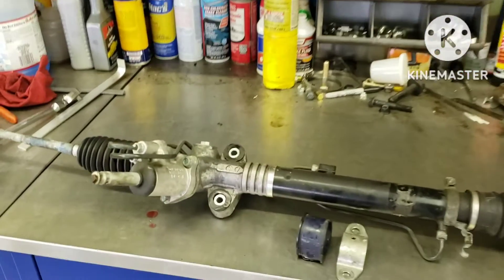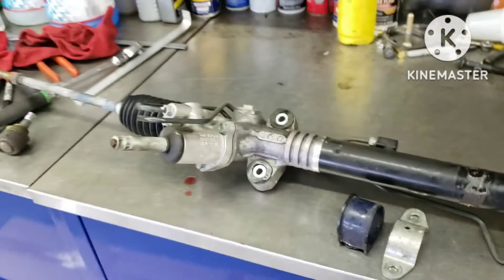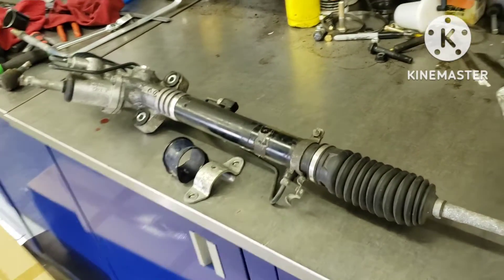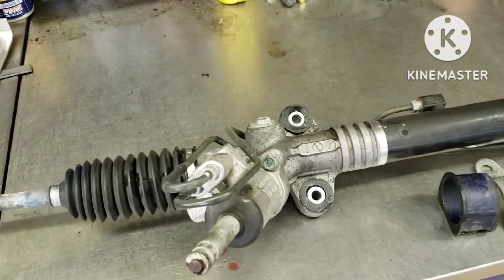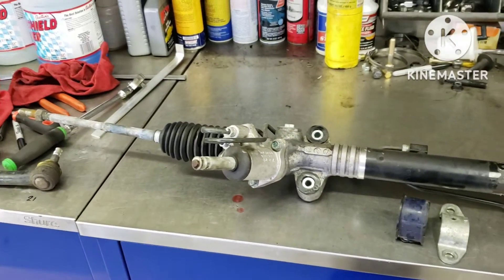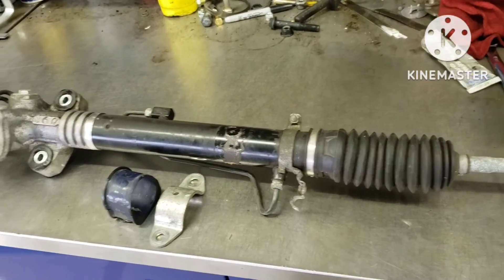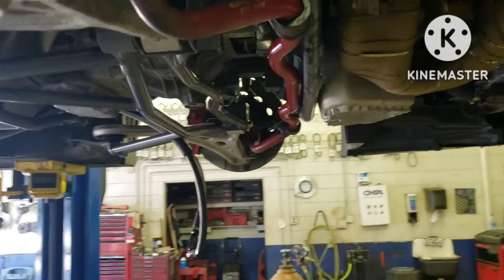Hey guys, so just wanted to show you a recent breakthrough that I had. What I've got here is the 15 plus STI quick ratio steering rack. It's a 13 to 1 rack, pretty decent upgrade over the stock 15 to 1. Now this rack is completely dimensionally the same, identical compared to the OEM rack that comes in the 08 to 14 WRX and STI. It's only the gearing inside that's different.